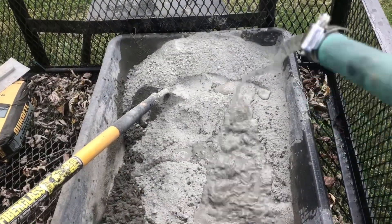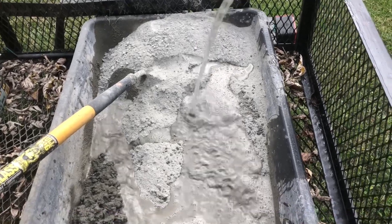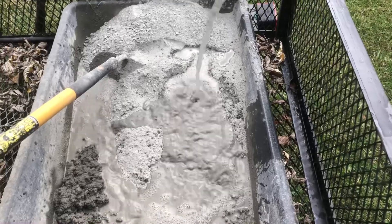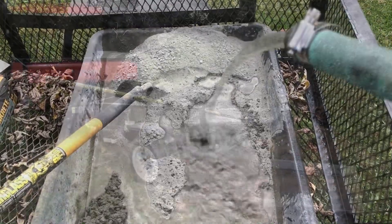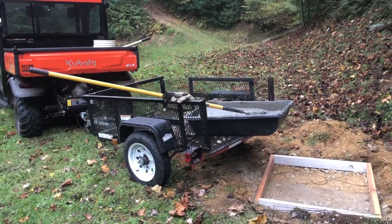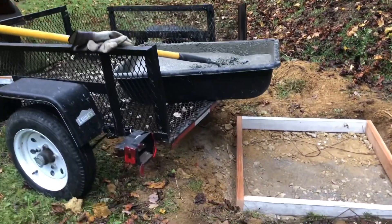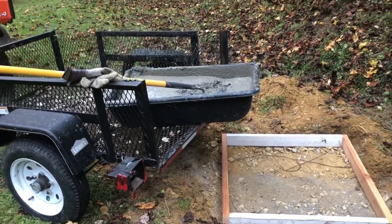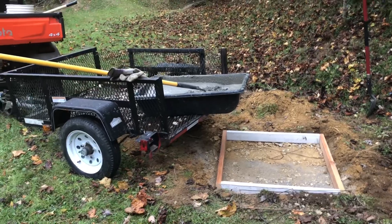I'm hoping to be able to do two runs with three bags in each run, but I might not have enough room in the pan for that — we'll see. I've got the trailer backed into position and the pan; I'm going to use that as a lever off the trailer and just pour this in. I don't have a tripod set up so I won't be able to get this on camera, but I'll show you the end result.